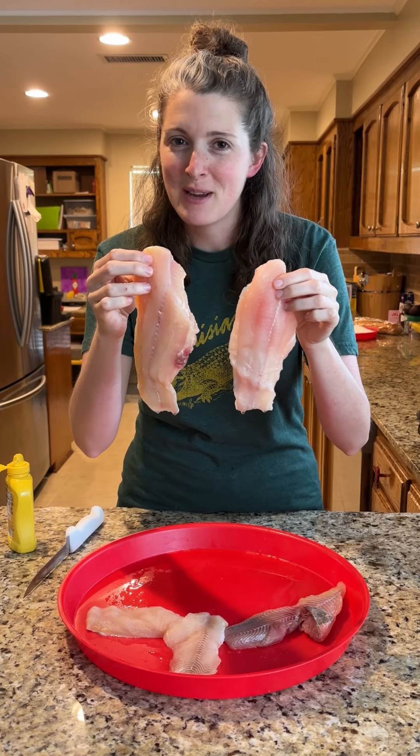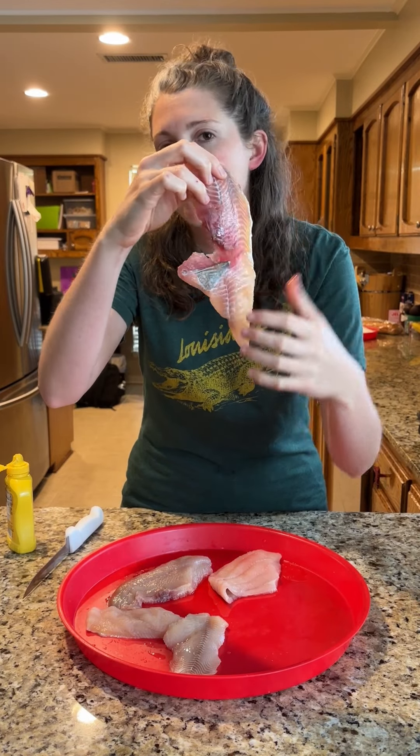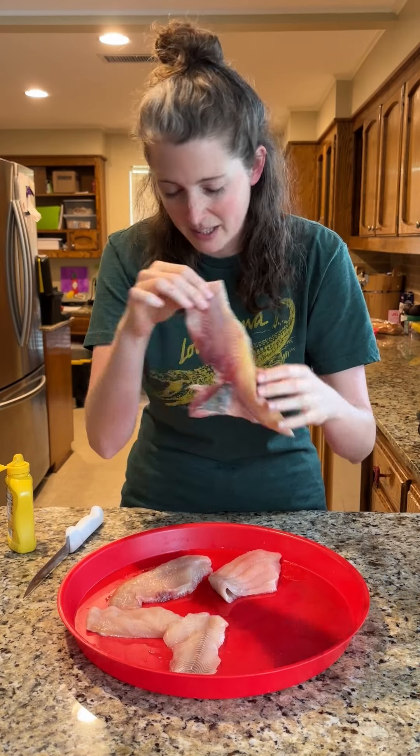Y'all, we're frying up some catfish to make some catfish po'boys today. These catfish have been bowfished, so some of them might have a little bit of a gash, so we're just going to cut that out.